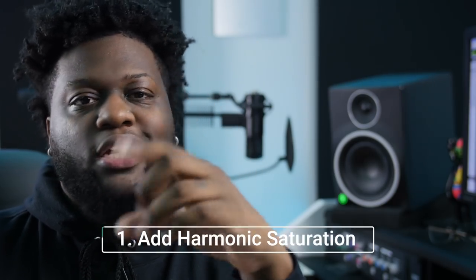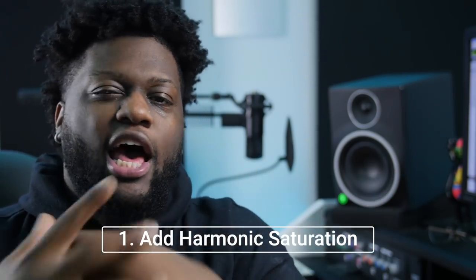The first thing that we're going to learn how to do is get our saturation. Harmonic saturation helps with perceived loudness. So there's a difference between perceived loudness and actual loudness when it comes to limiters and LUFs and stuff like that, but we're going to keep it super easy. The saturation, harmonic saturation, is going to help us get our perceived loudness.